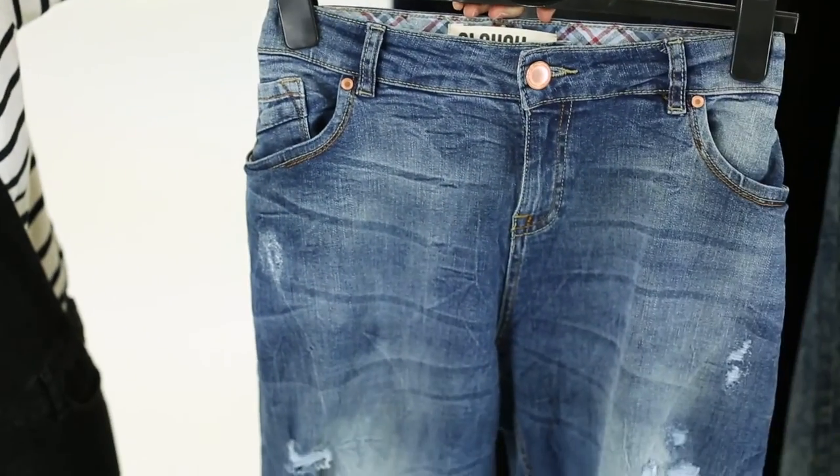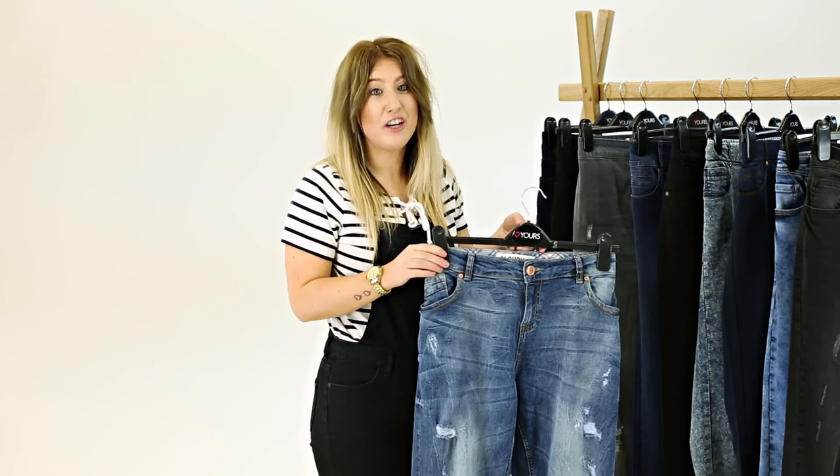The boyfriend jean is perfect for everyday wear — very slouchy and comfortable. We've added rips to give it a trendy, edgy look, but it's perfect to just mix and match with anything.